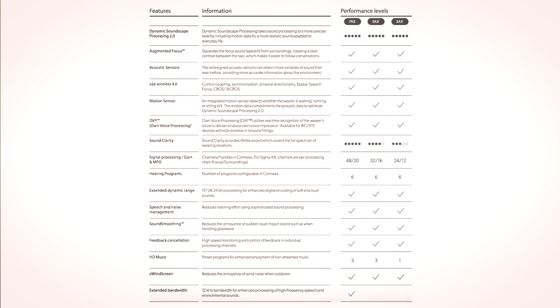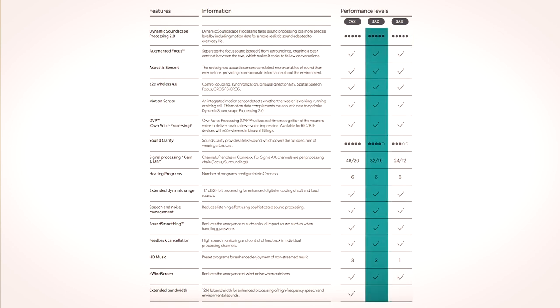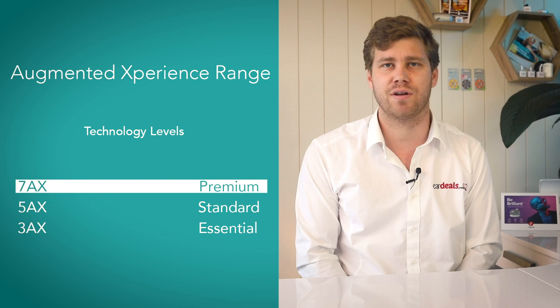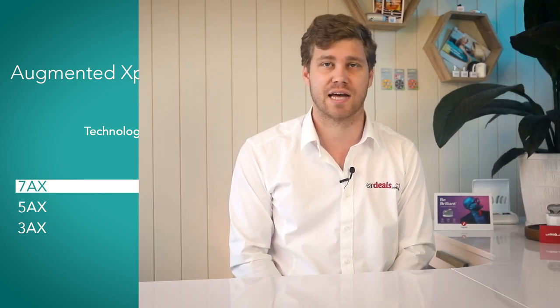As you go higher in the range, you're accessing more capabilities within the hearing aid software, which means a more improved listening experience, more adaptability to certain environments, automation, and clarity. It also means you'll pay a higher price for those features. The 3AX is the Essential, the 5AX is Standard, and the 7AX is Premium, each with three different price tags.